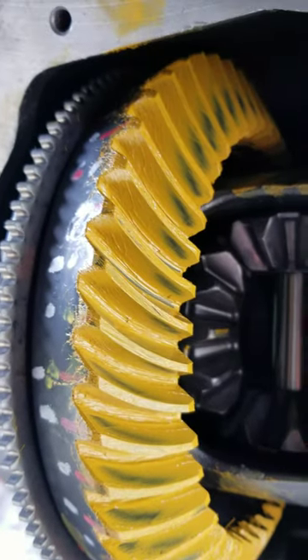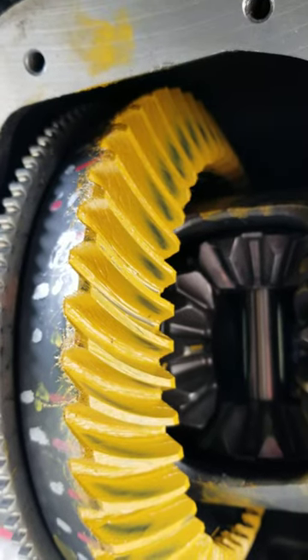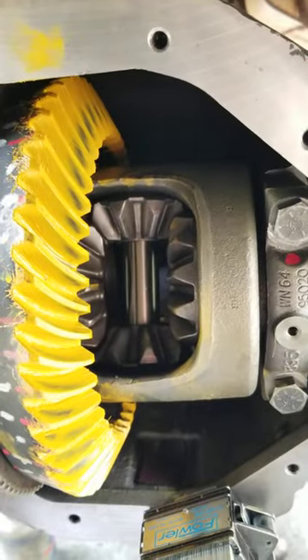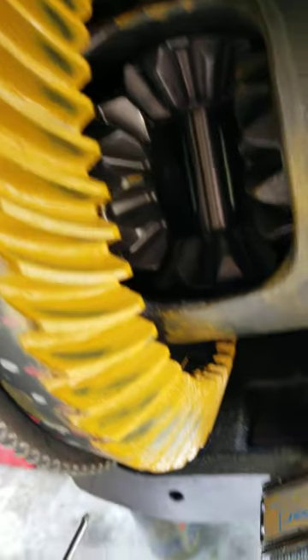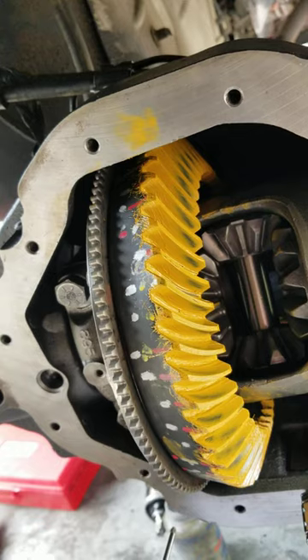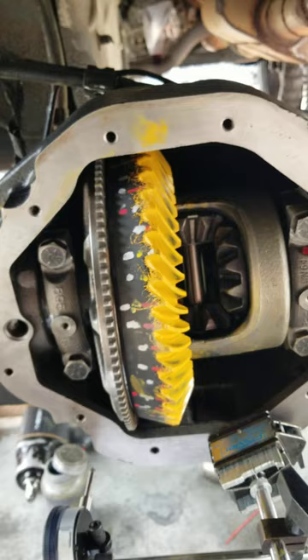Looking a lot better, but I don't know if that's good enough yet. Still want to move that pattern over quite a bit — this is just telling me how worn the housing is. I noticed as I move that pattern one way, we start having issues, so it's going to have to find the best of both worlds, with me in the middle. Hopefully it works.